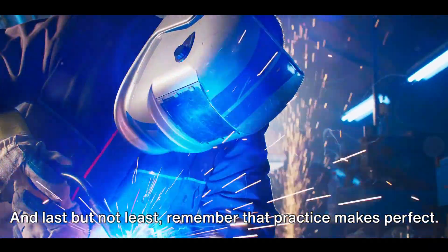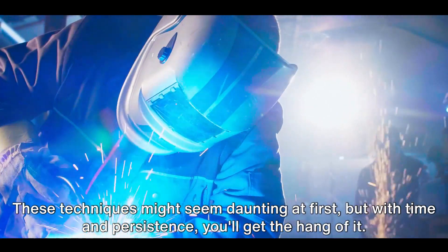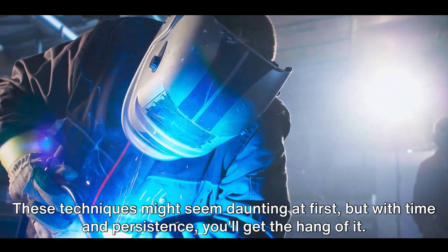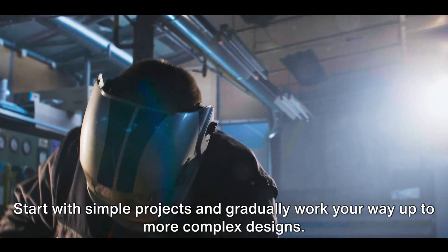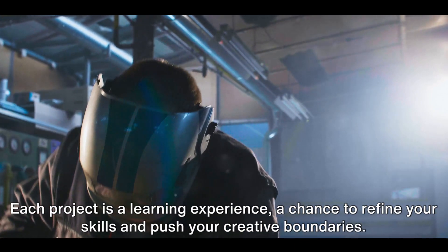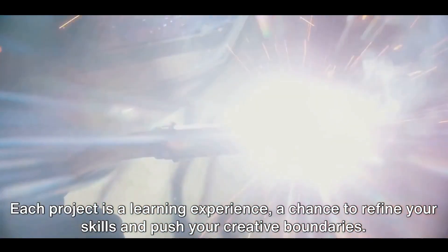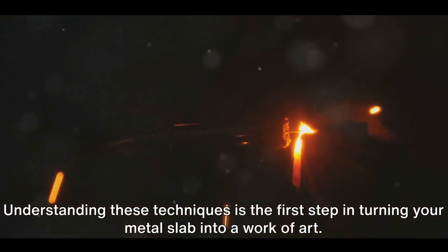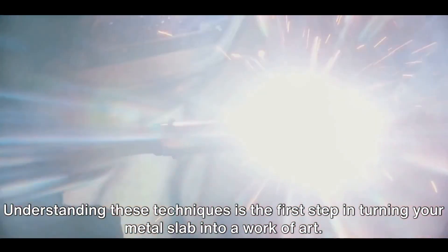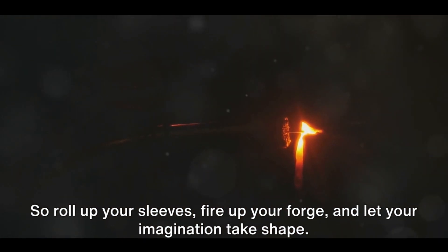Last but not least, remember that practice makes perfect. These techniques might seem daunting at first, but with time and persistence, you'll get the hang of it. Start with simple projects and gradually work your way up to more complex designs. Each project is a learning experience, a chance to refine your skills and push your creative boundaries. Understanding these techniques is the first step in turning your metal slab into a work of art — so roll up your sleeves, fire up your forge, and let your imagination take shape.